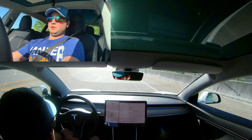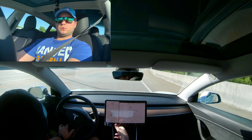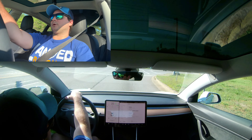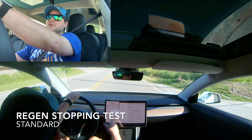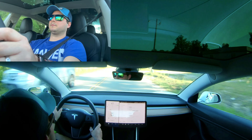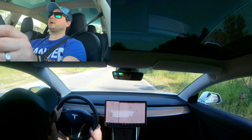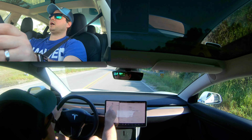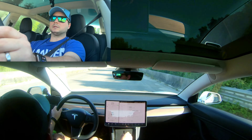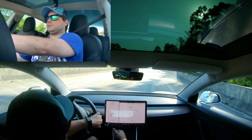With standard regenerative braking you're getting more of your lost energy back to the battery, so you get longer range. At that first right turn sign I'm going to let off the brakes at 40 miles per hour and see how far we go. I barely made it to the next sign — the distance between those two signs is how long it took to come from 40 down to five miles per hour, where regenerative braking stops working.